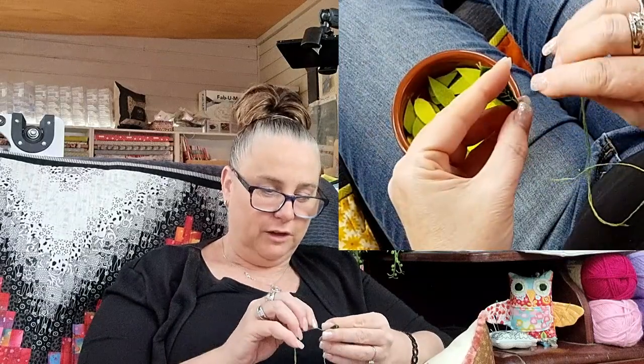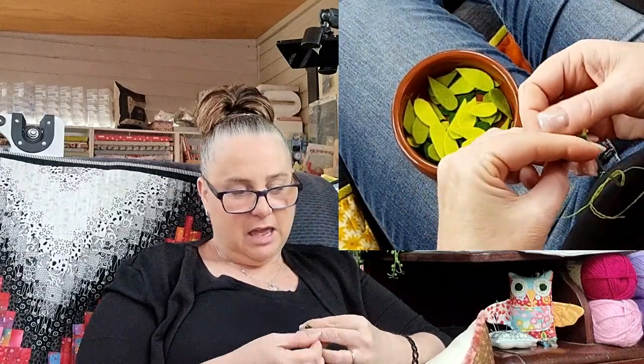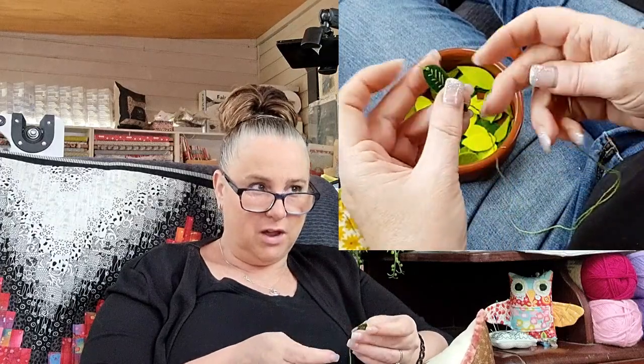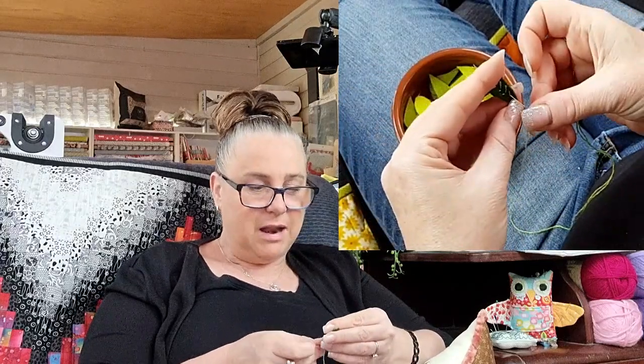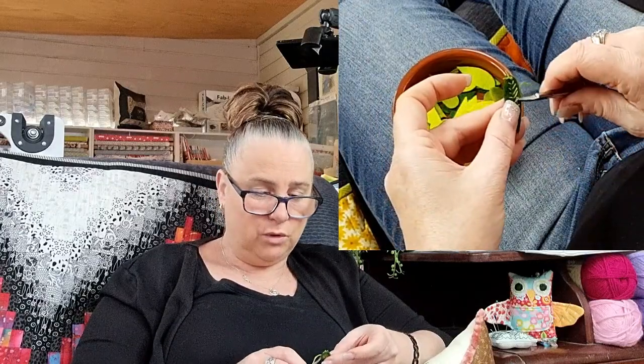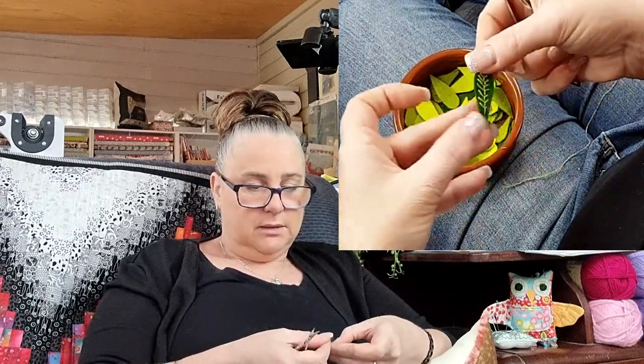Anybody that's been around for a while knows with my cross stitch stuff I'm not a fan of big bright colours — I'm still very muted with my colours. I'm not a fan of the big bright smack-in-the-face fabrics, probably because of the styles that I tend to do.